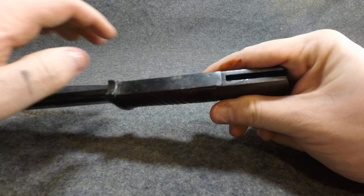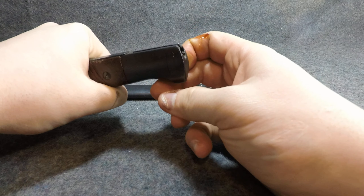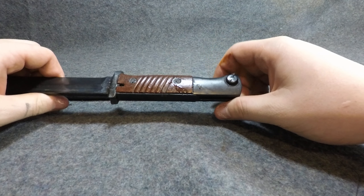Anyway, you've got the little release here — the button release. You push that and it allows that little detent to pop out and release from the lug.